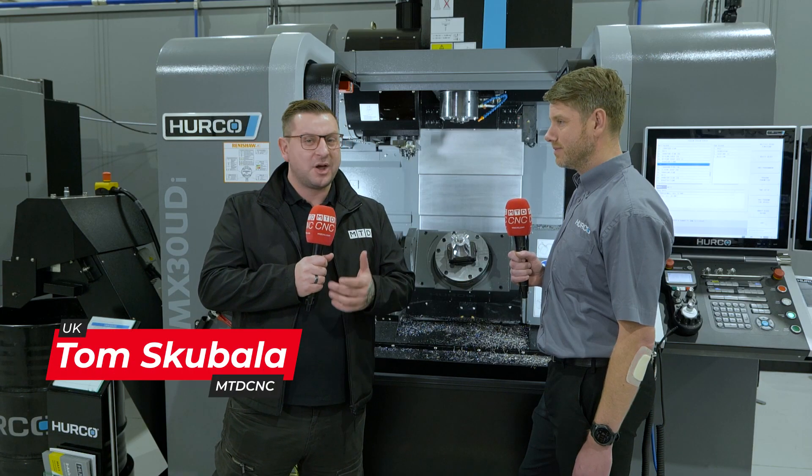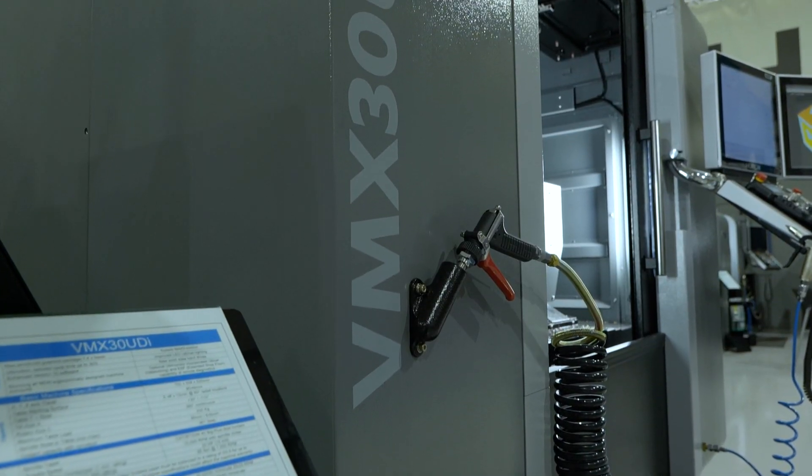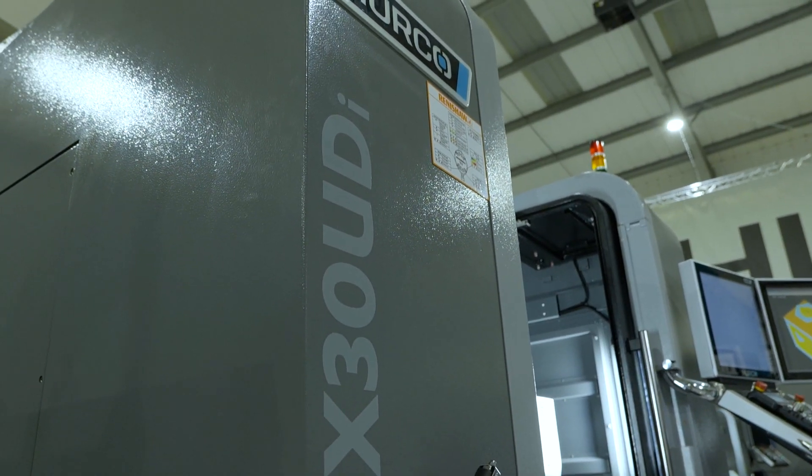Have you been looking for a five-axis machine but they're all just a bit big? Well I'm standing with Matt in front of this VMX30 UDI, and I've also got a little secret in this interview, so keep watching.